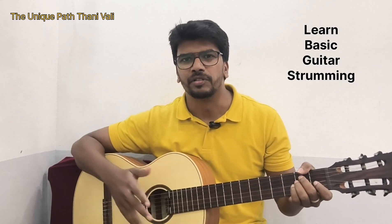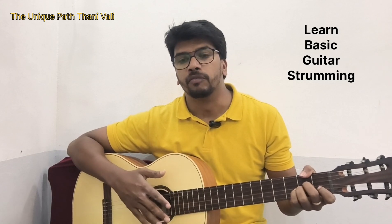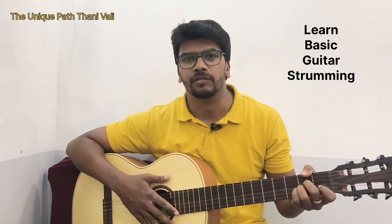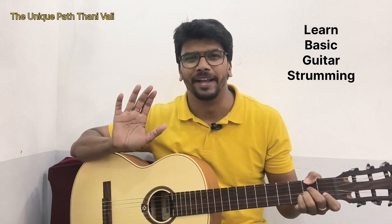So it continues like that. I hope this video is helpful for you. For more such videos, follow my channel Dhani Pat Thaniwani. This is your host signing off — take care, bye.